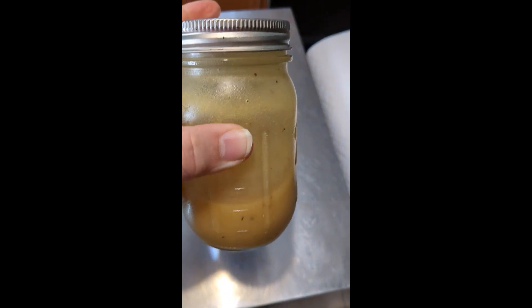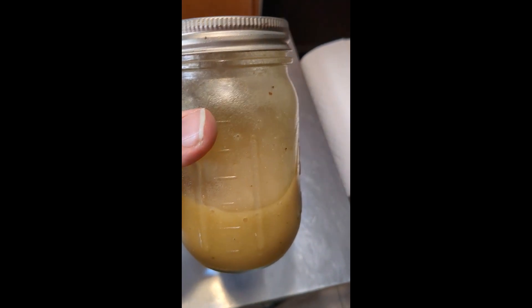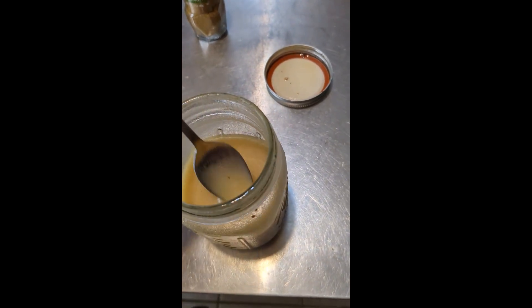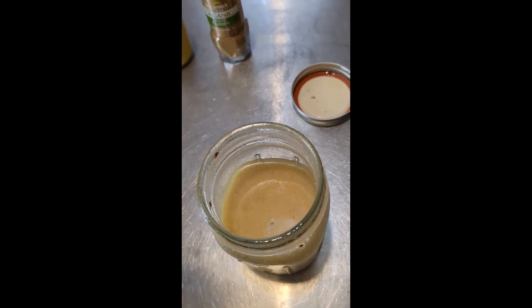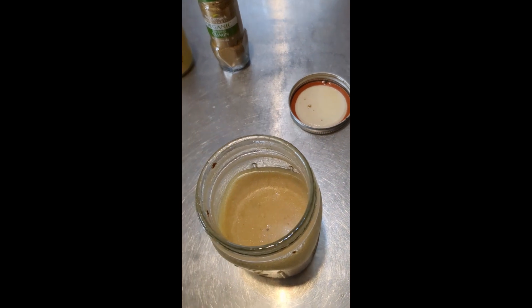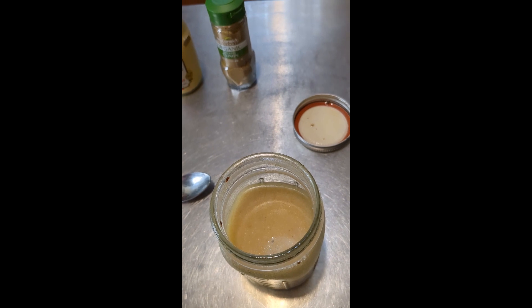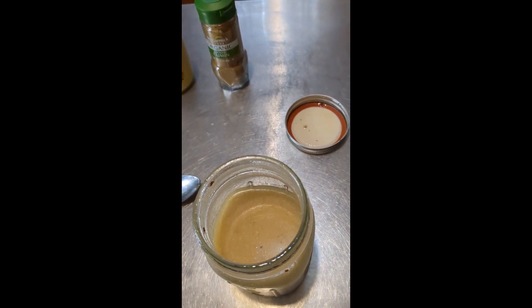Just put all your salad dressing ingredients in a mason jar or any kind of jar and all you do is shake it up — simple as that. It all comes together and your dressing is ready. Just make sure you taste it, make sure you have enough salt and pepper and everything the way you like it. For me that's perfect — the lime comes through, you've got a little bit of sweetness. It's really good.